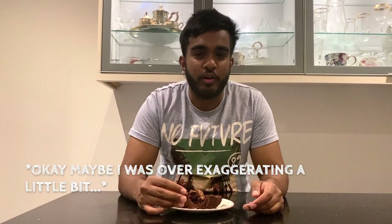Anyway guys, I hope you liked the video. Make sure you follow my Instagram and subscribe to my YouTube if you haven't already, and I'll see you in the next video.